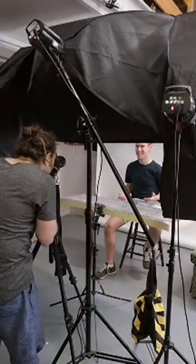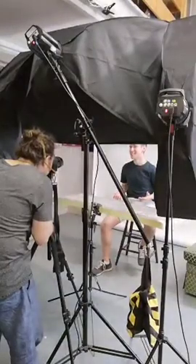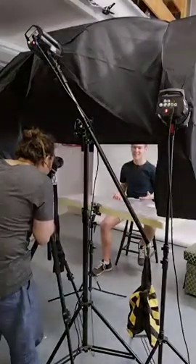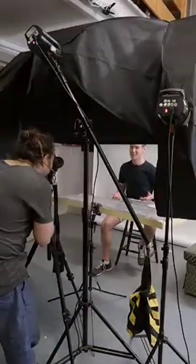Yeah, excellent, really good. Tilt your head slightly — that's nice. Nice one. And a little bit lean forward, just a touch — that's the one. Excellent.